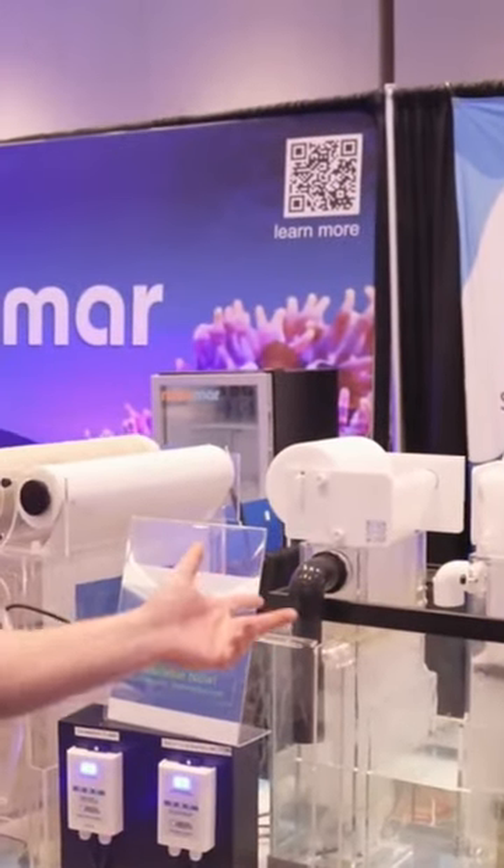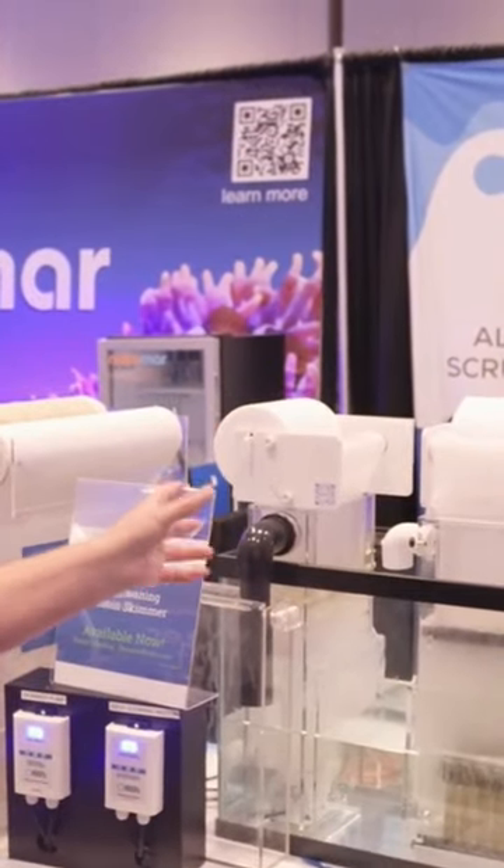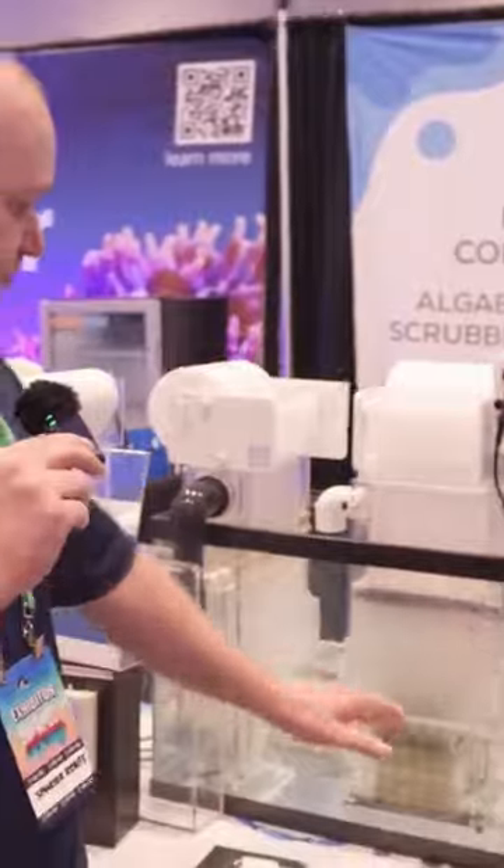We released this product about one year ago at Reef-A-Palooza, and a lot of people were wondering if it's a roller mat or not. It wasn't until today where we figured out that if we machined some holes on the bottom of the protein skimmer, it can actually function as a roller mat.